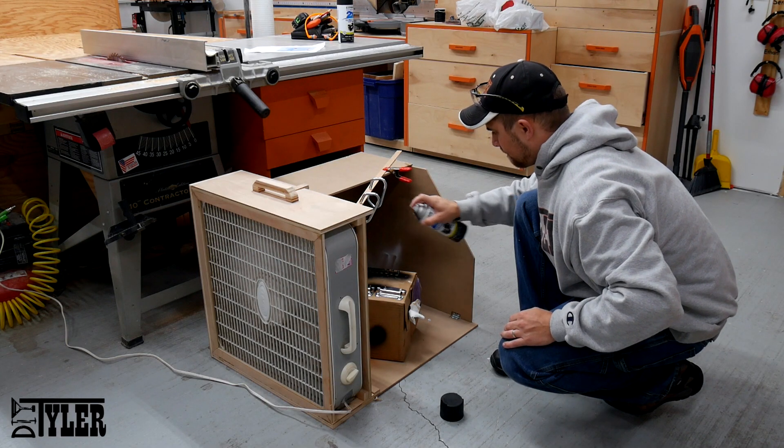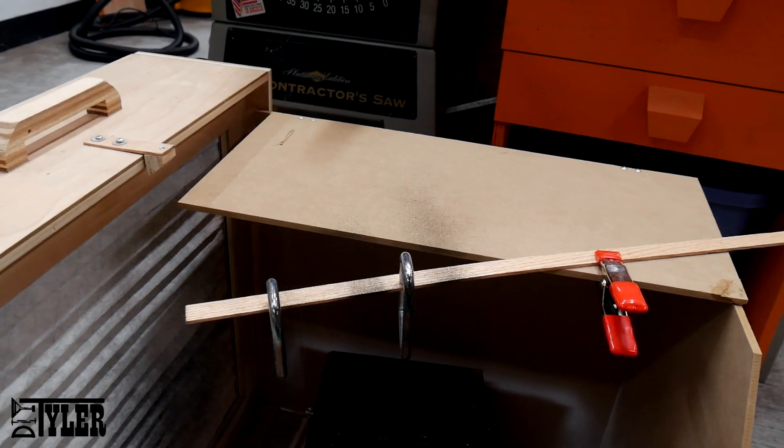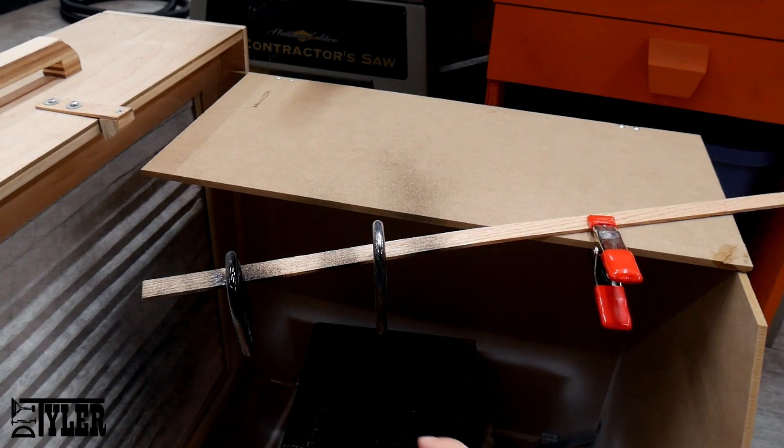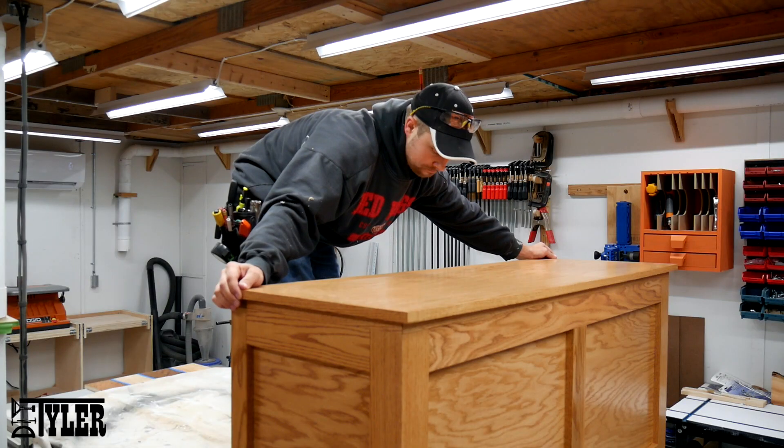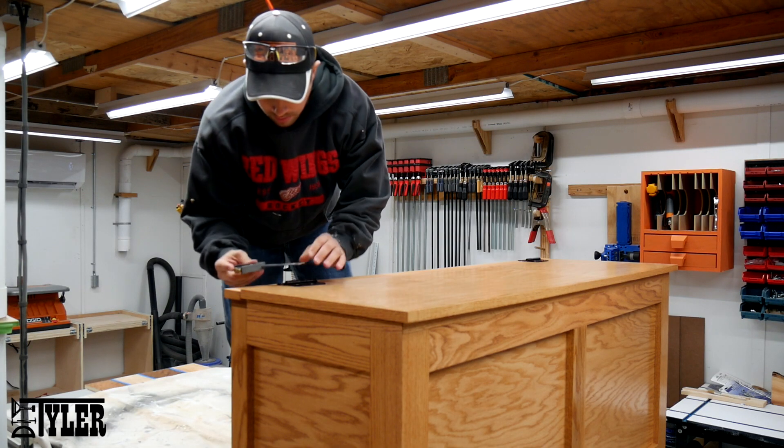While the clear coat was drying, I used my pop-up portable spray booth to apply some black paint to the hardware. There are plans for this spray booth down in the description below if you guys would be interested in building one for yourself.